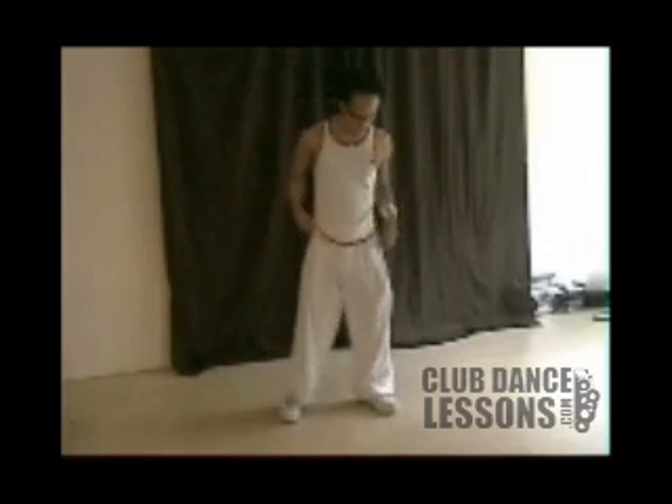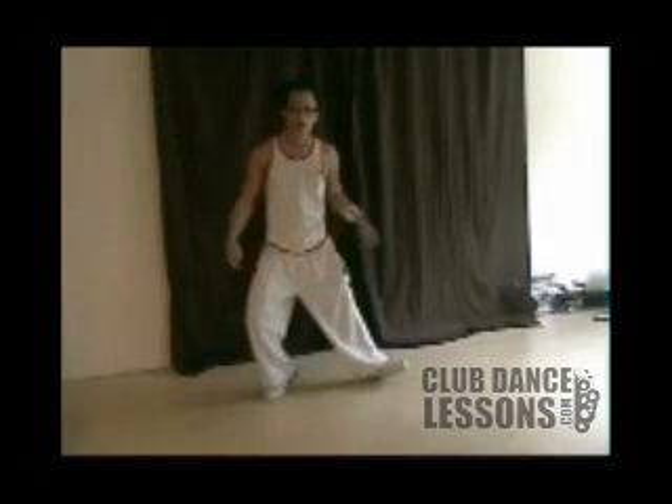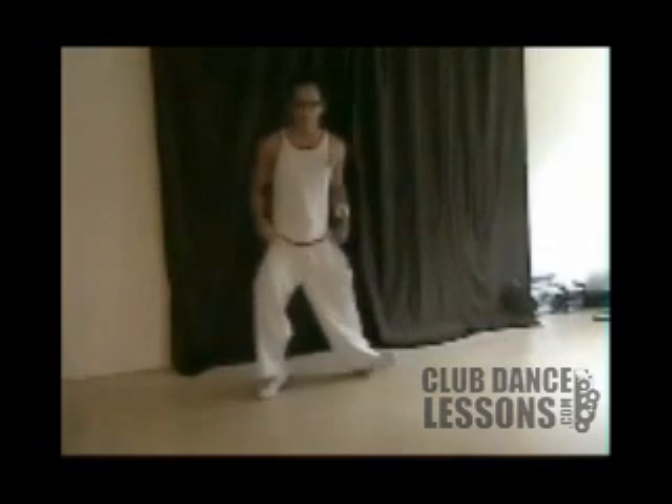First thing we're going to do is get up on one of our toes and one of our heels — say your left toe and your right heel. What you're going to do is switch. I'm going to stay upright here, so I don't want any looseness. You need to be tight and stay level, pushing off and shooting side to side. I'm generating power right now.